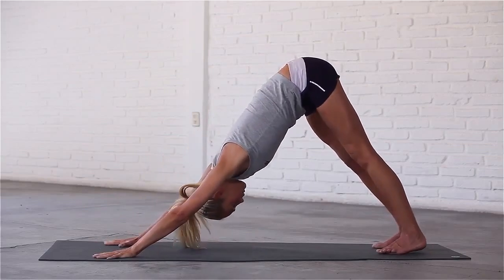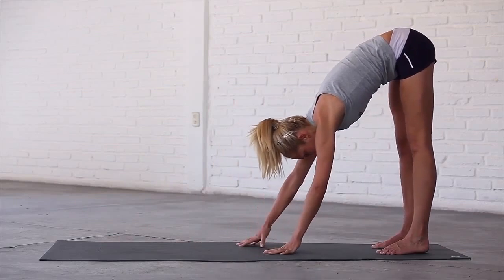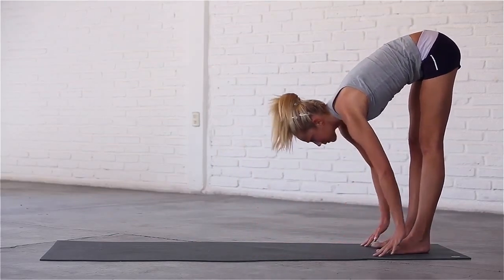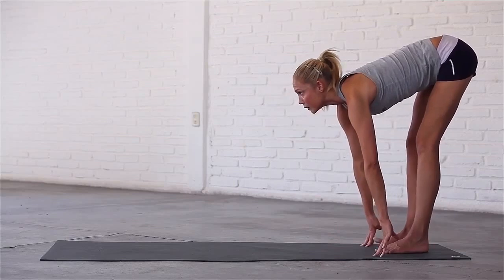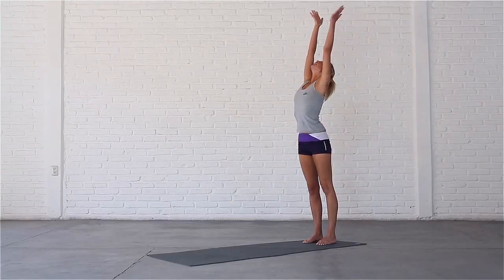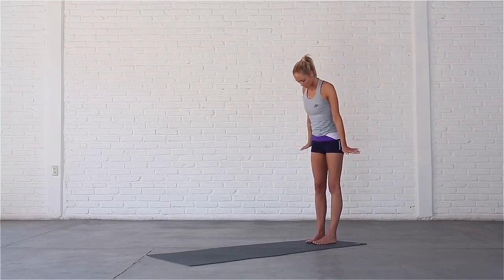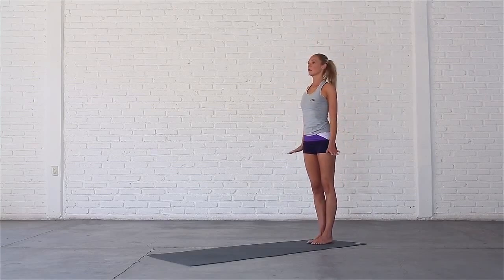Slowly walk your hands all the way back to your feet, feeling a gentle stretch in your hamstrings. Inhale, micro-bend your knees, look forward and reverse swan dive up to standing with a straight spine. Exhale, bring your hands back down by your sides. Yay!